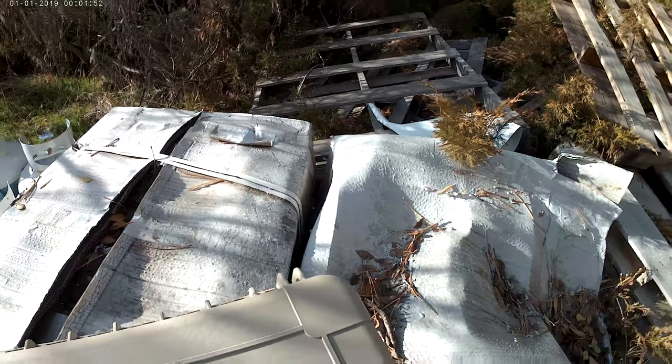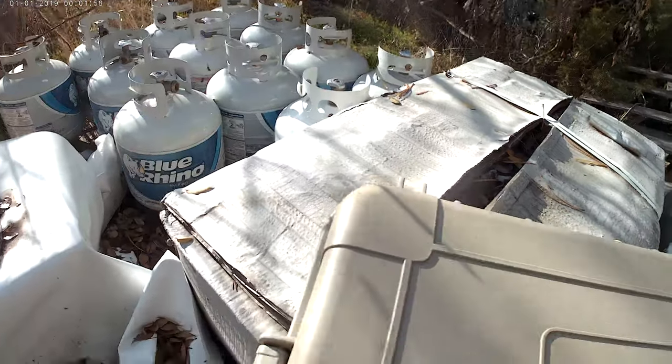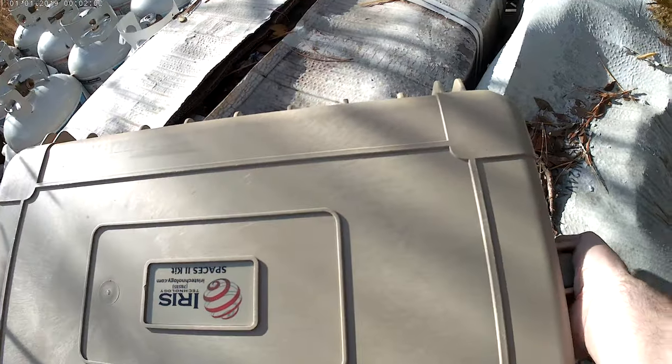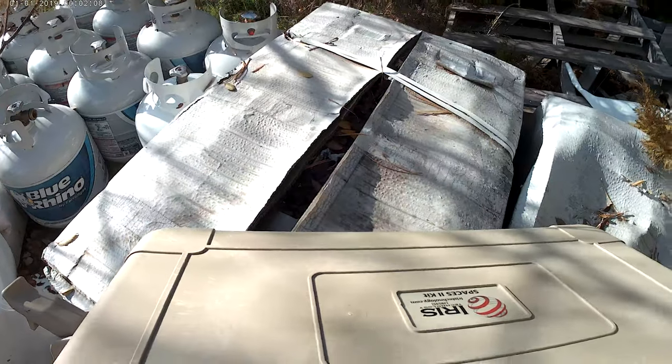With the cessation of the Afghanistan campaign, there's going to be a lot of military gear surplus. I think it's just the beginning of it, so you should check out what you can when you can.